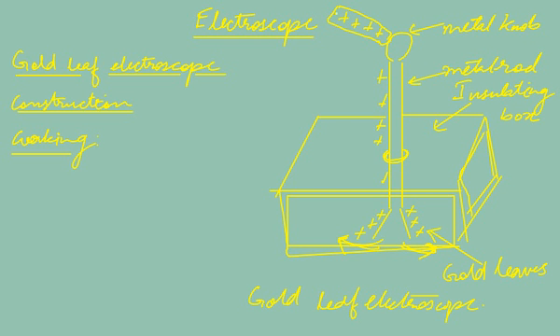Even if the body is negatively charged, the leaves will still diverge. The negative charge will flow through the metal rod and both leaves will acquire negative charge. Since both leaves again have the same charge, they repel each other and diverge.